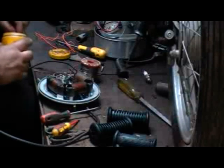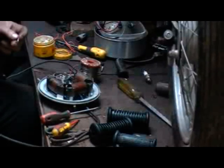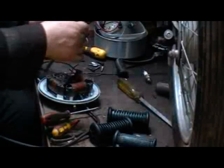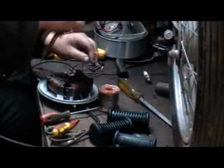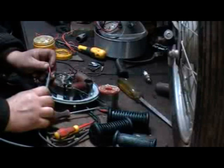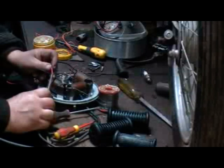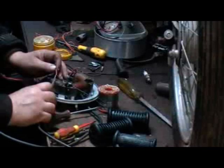Next is to solder on a little bit of wire to join up with the original points wire — same colour, in this case red. It goes to the low tension side of the ignition coil; there's a little solder point there that you can solder to. I always find it best to tin the wire before presenting it to the coil. Tinning the wire just means getting the wire hot enough to soak up a bit of solder, run it into the fibres of the wire, and just make it nice and clean and ready for a simple solder joint to the coil.